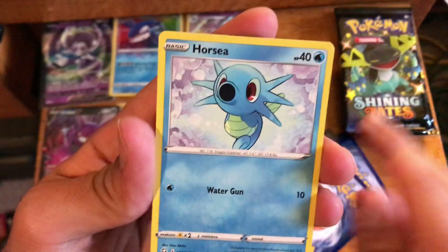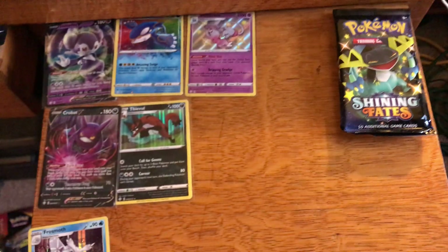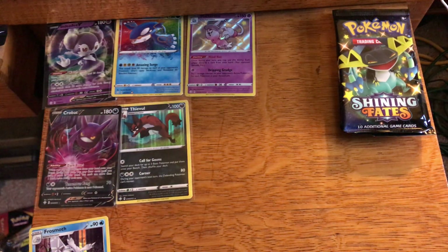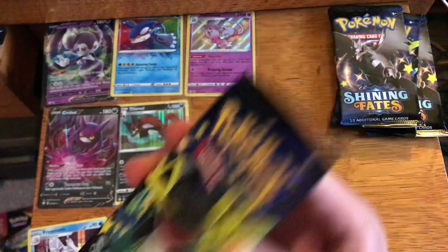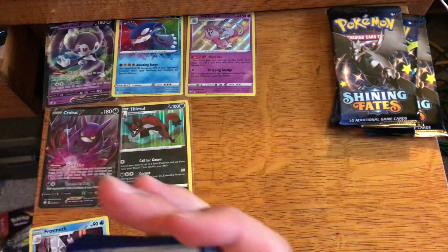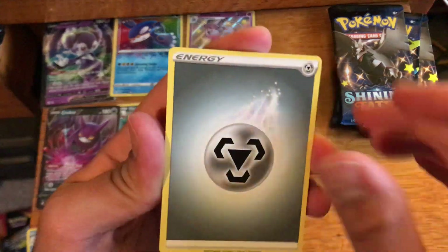Third pack: Morpeko, Snom, Horsea, reverse Decidueye, and a regular rare Manaphy. Three packs in and we're struggling right now out of this premium box — we got four packs to go. Come on, let's get the shake going. Give us what we're looking for, give us a pull — we need to get on the right track and get off this track of no pulls.